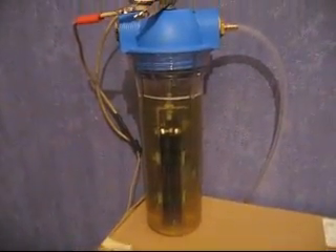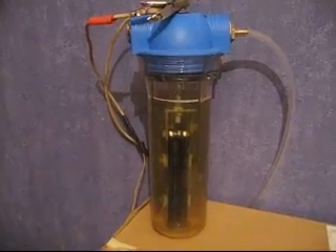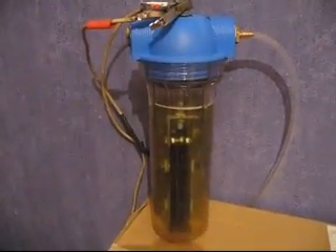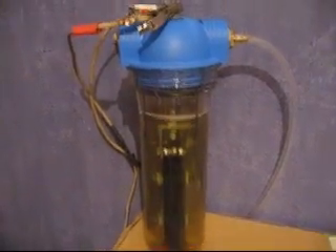Hello everyone and thank you for looking at our auction. We're going to run a test on our hydrogen generator right now and show you how it works.